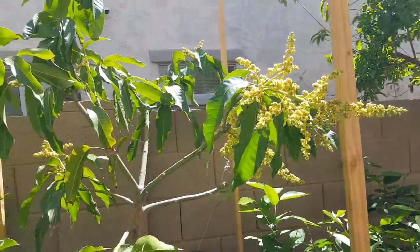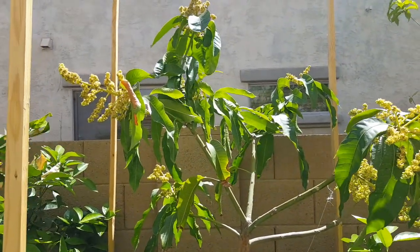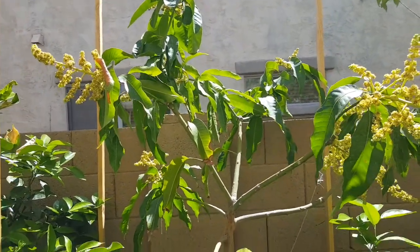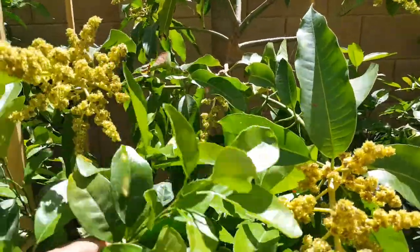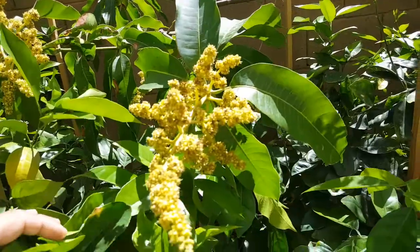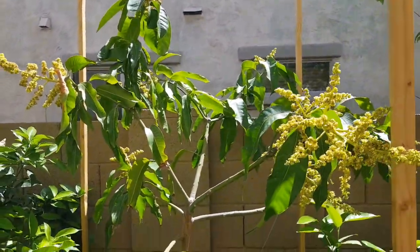The sole reason I bought this tree is that it's very productive, so I thought in Phoenix, Arizona you need a productive tree. The mango struggles here, you know, so why not — Duncan mango doing really, really good.